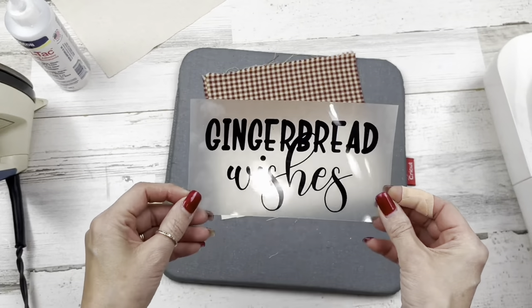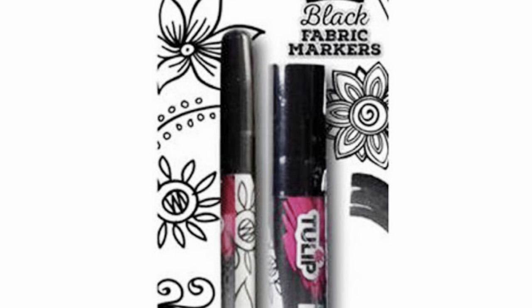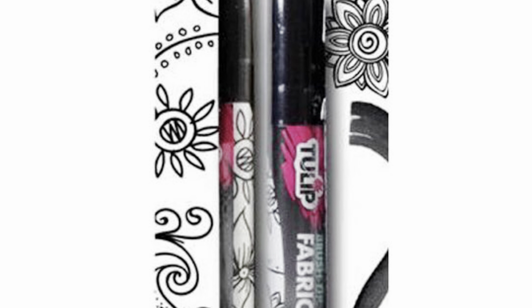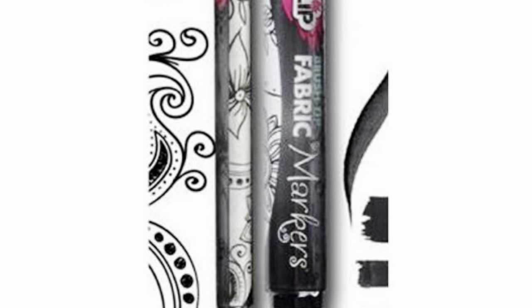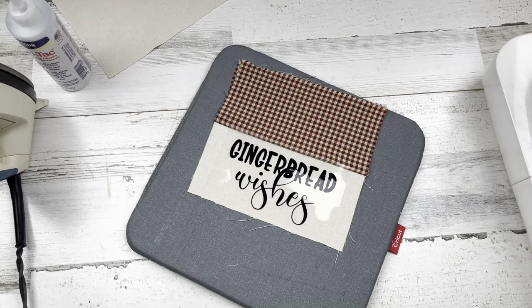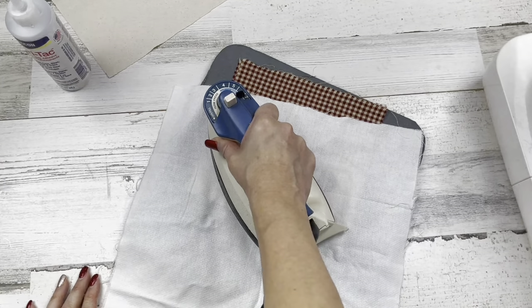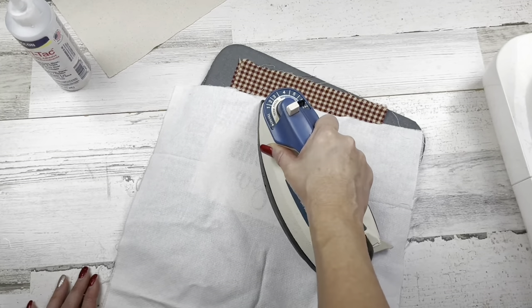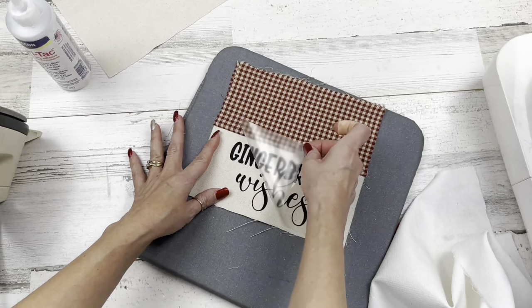For this project I am using my Cricut Explore Air machine. I have all the fonts listed in my description box below. But if you don't have that, Walmart has these permanent black fabric markers — they're like two dollars for a package and you can just write it on yourself. I'm going to go ahead and get this ironed on. The fonts I used are Crash Mountie and Boschella — both free from dafont.com.